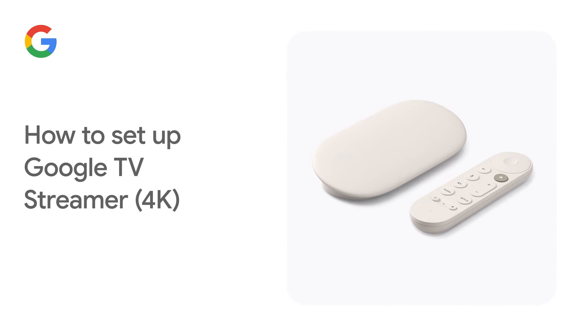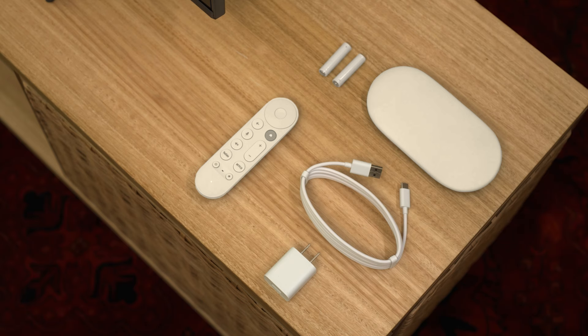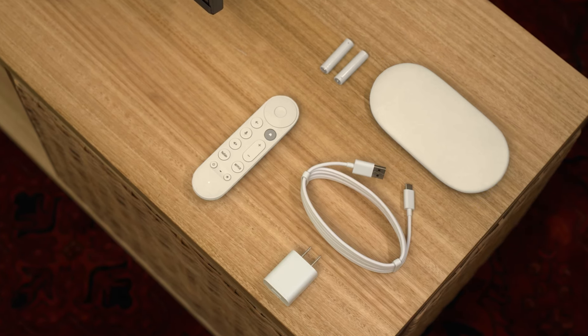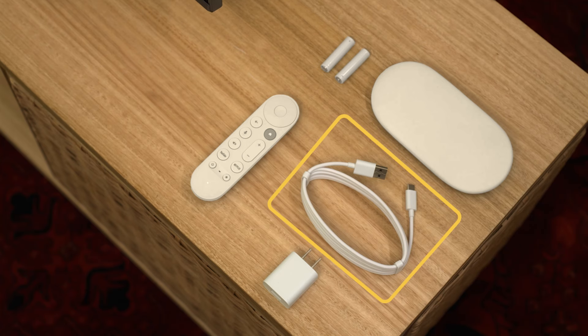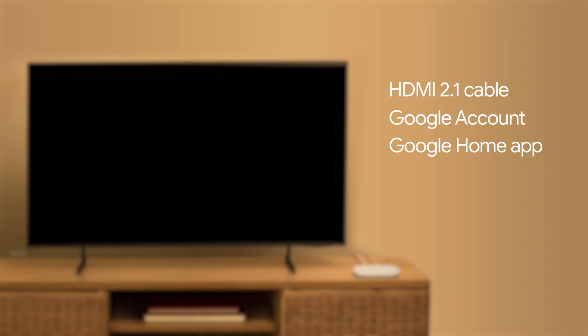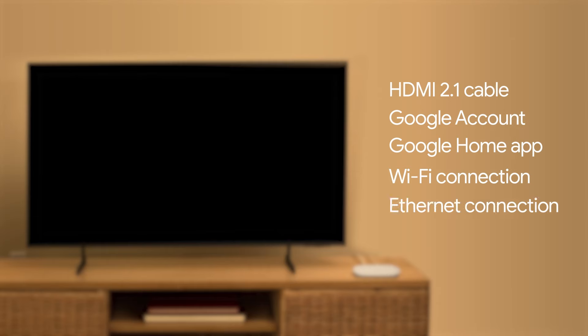To install and set up your Google TV Streamer 4K, first make sure that you have all of the parts included in the box: the Google TV Streamer, power adapter and USB cable, voice remote, and two AAA batteries. You will also need an HDMI 2.1 cable, which is sold separately, a Google account, the Google Home app, and a Wi-Fi or Ethernet connection.